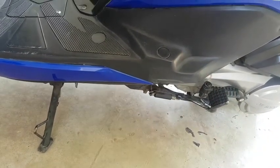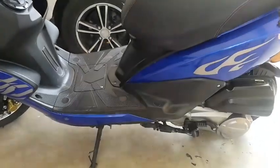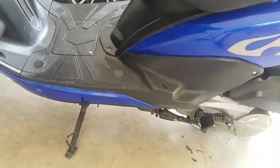When it is not in use, the person sitting on the rear can easily place his foot over there and sit comfortably, and the weight can be distributed evenly. Come along with me and let's see how this project goes.